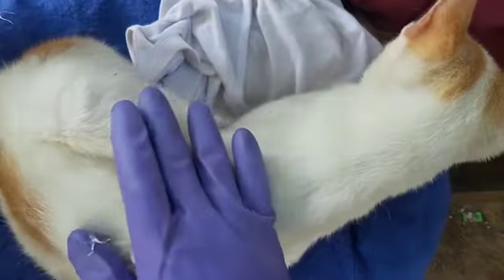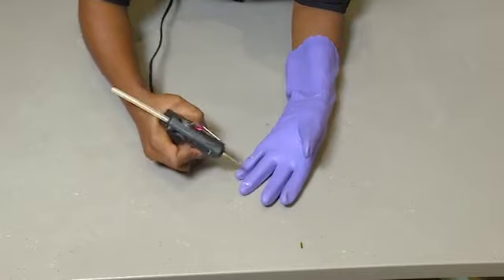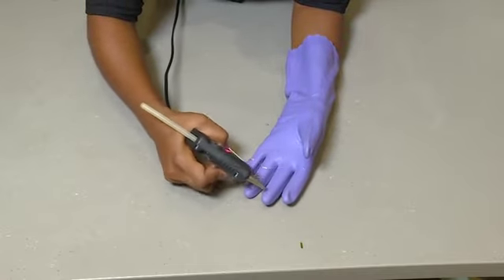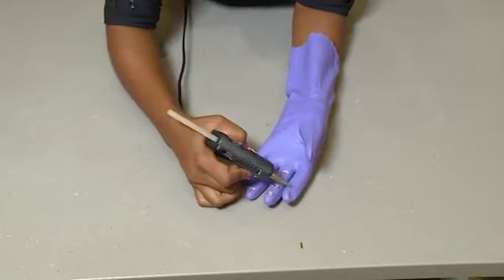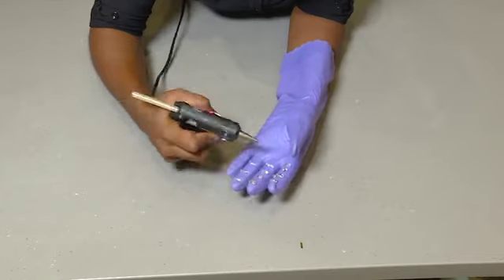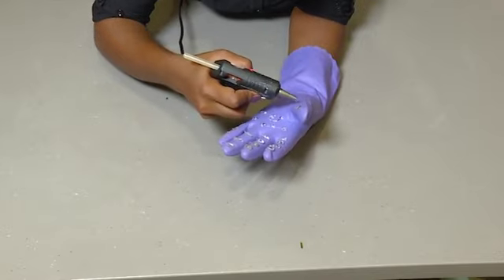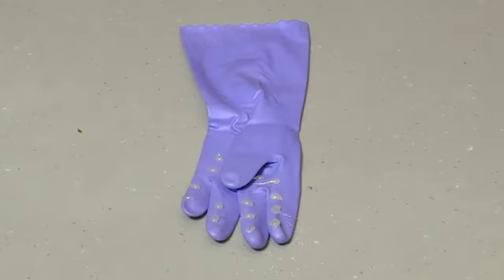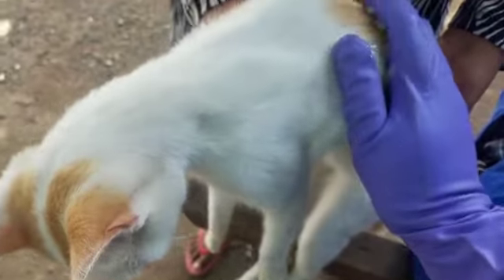Tired of seeing pet fur all over your furniture? Here's how you can get rid of it. You will need a rubber glove and a glue gun with sticks. Using the glue gun, make lines of glue on the rubber glove and let it dry. Then apply the glove to the areas where the fur is, or simply brush your kitty to remove the fur before it goes onto the furniture.